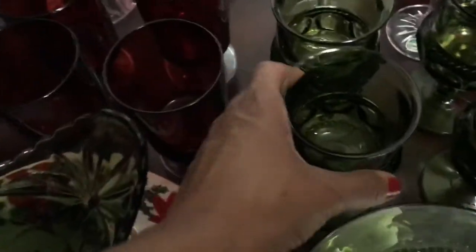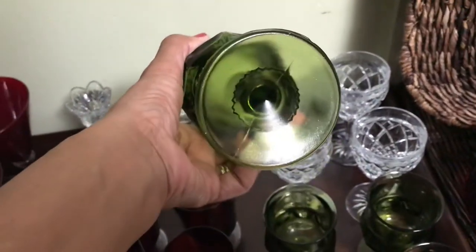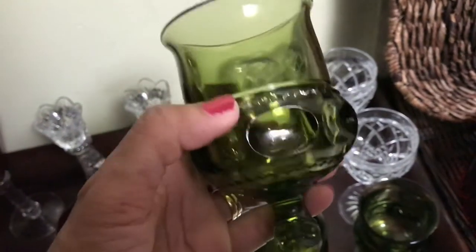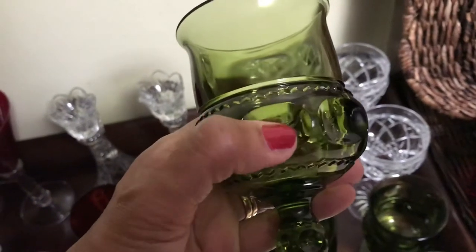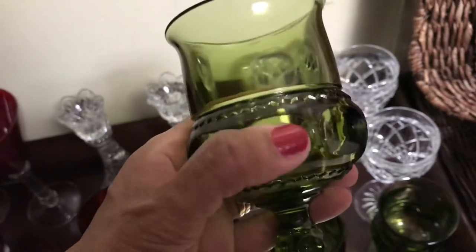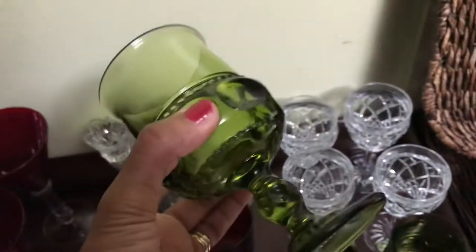And then I have the matching glasses. How awesome is that? Super cute, love the design and all the detail. The glass has an open area where you can stick your finger in to get a better grip.